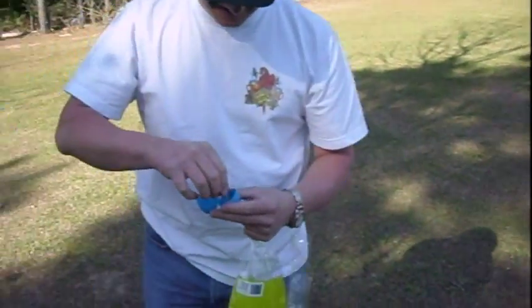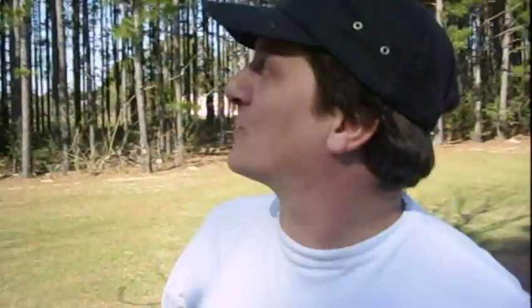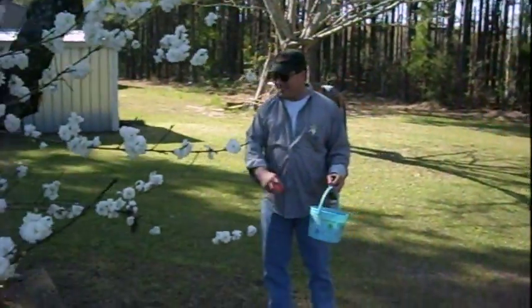Put an acorn in it. What are you putting in it? An acorn in here? There are acorns everywhere. I mean, once you get here, you're pretty much going to rake up.